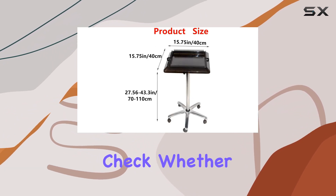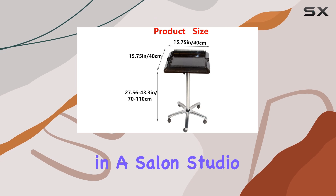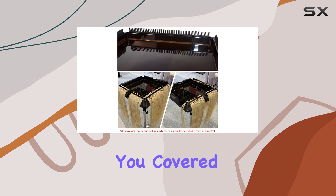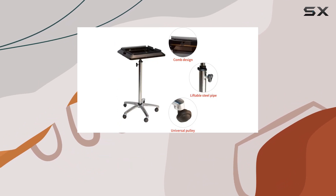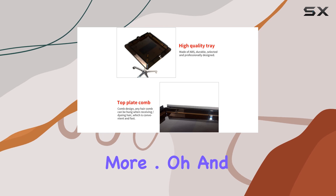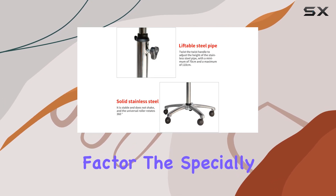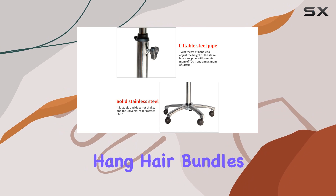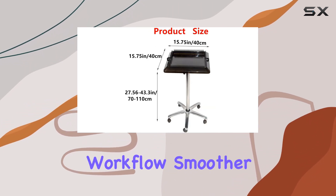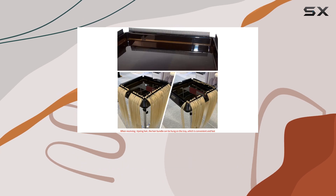And versatility? Check. Whether you're working in a salon, studio, shop, or even at home, this tray has got you covered. It's the perfect solution for holding hair bundles, dyeing bowls, combs, brushes, and more. And let's not forget the convenience factor — the specially designed comb allows you to hang hair bundles on the tray during hair extension or dyeing sessions, making your workflow smoother and more efficient.